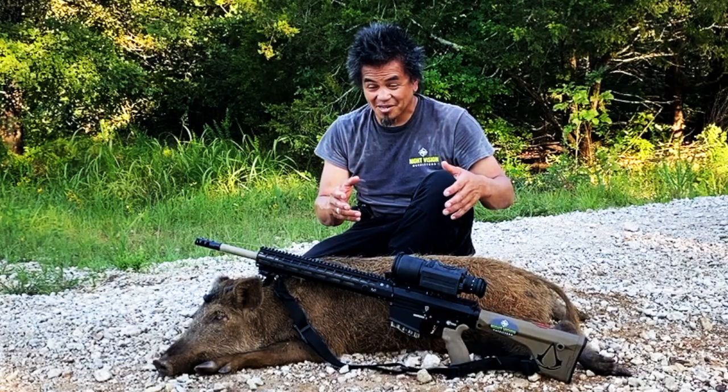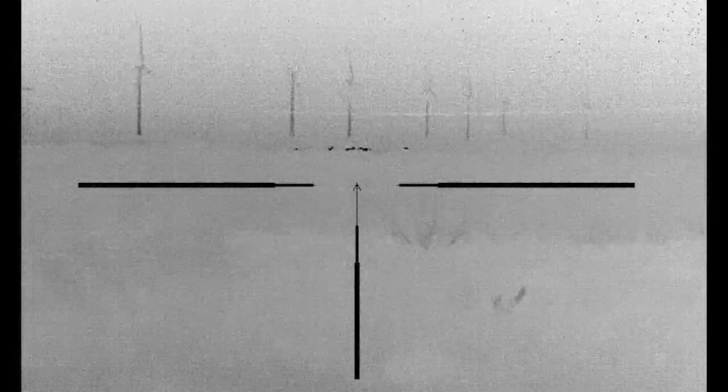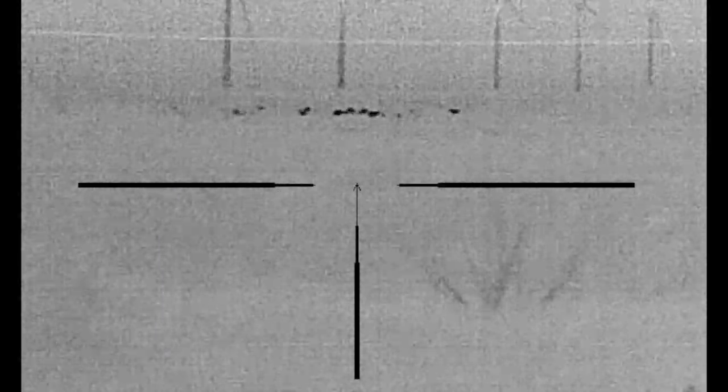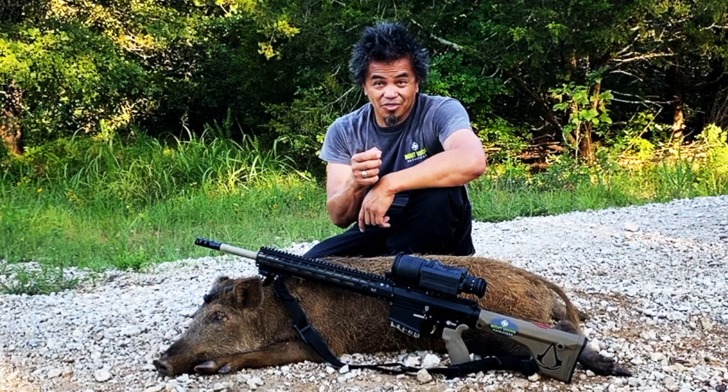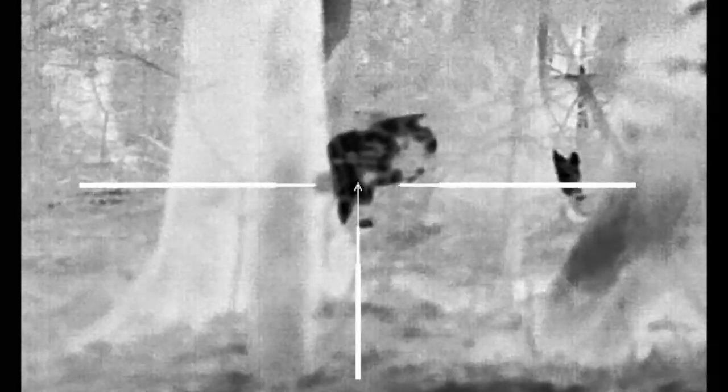It is an absolute mind bender. I'm going to show you a quick video of some cattle that are about 1,800 yards out — that's kind of a teaser for the full review I will do on this thermal. It is July 4th, and I've got to get on a boat in about 30 minutes, so stay tuned for my next adventure, and you have a blessed July 4th.